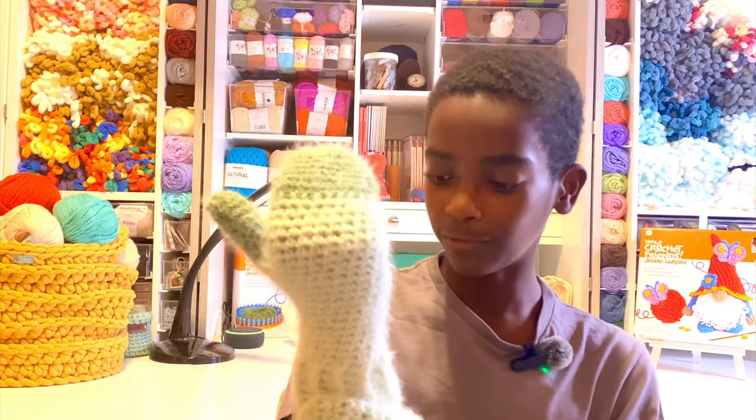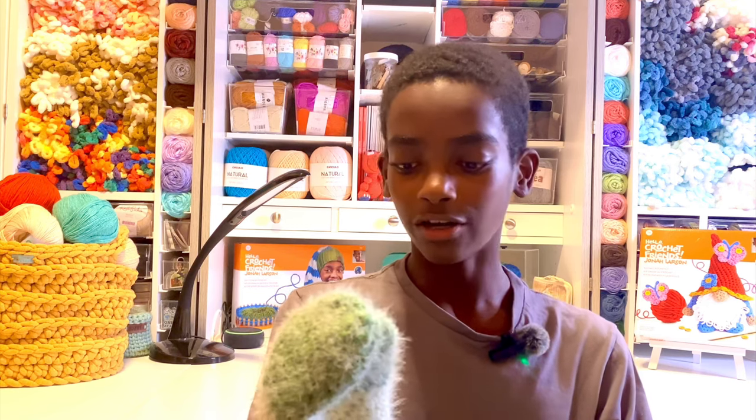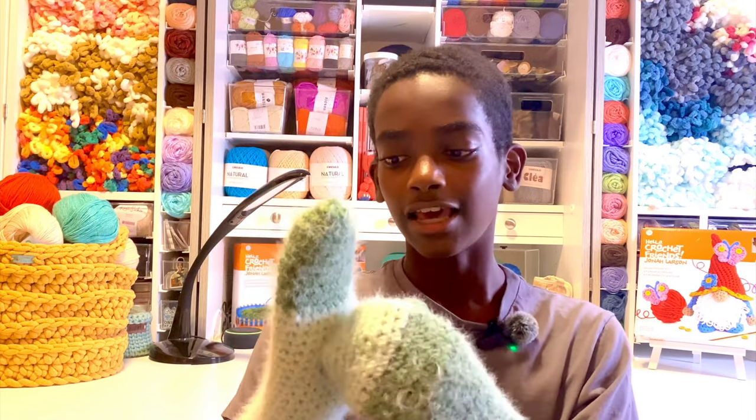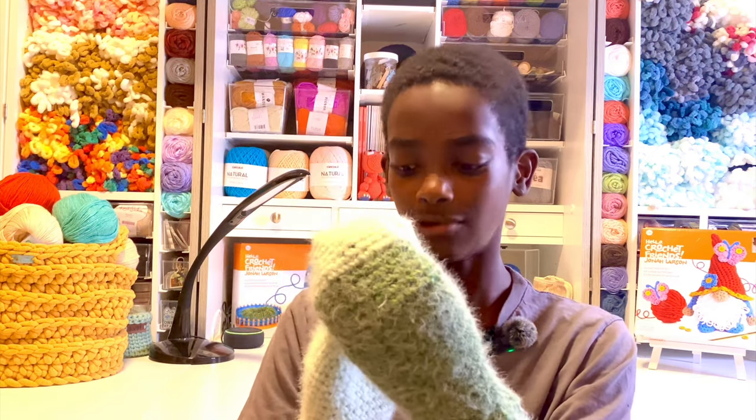Without further ado, let's get started. I'll show you the most important parts: how to do this cuff — it's different from double crochet ribbing, makes it tighter and nicer for a mitten cuff. I'll also show how to work in the round and keep track of rows without a stitch marker, how to work the thumb gusset, skip nine single crochets to leave the thumb hole, and then work straight up with decreases at the top.